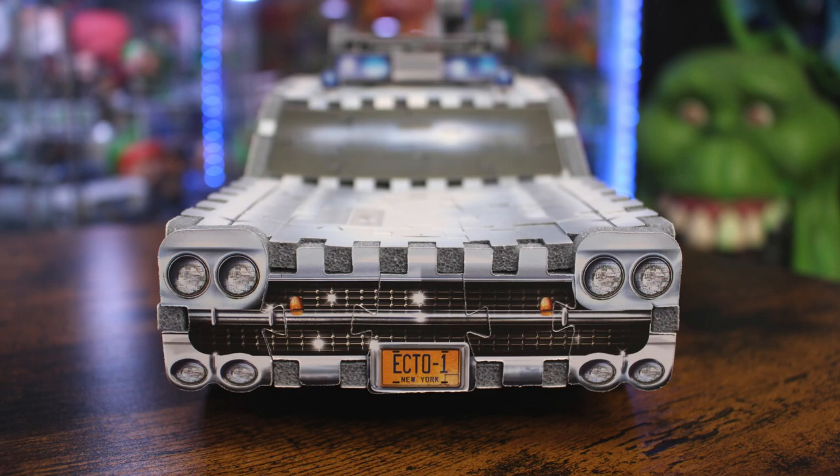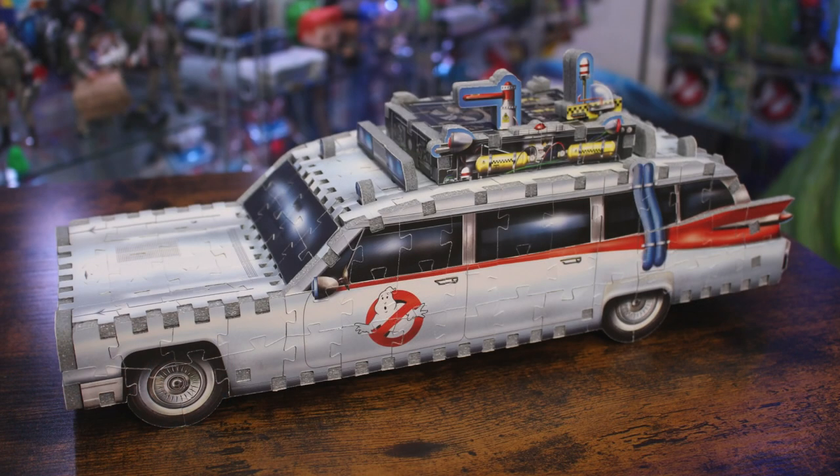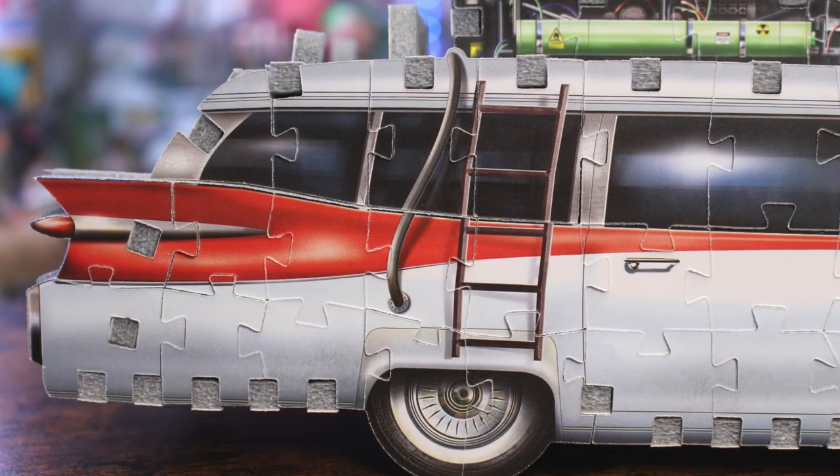The front end looks really nice and pretty accurate — we've got the grille, the Ecto-1 license plate, and the hood vents on the front. There's a cool darkened effect on all the windows, and of course the Ghostbusters logo is featured on the back door as well as the driver and passenger doors.